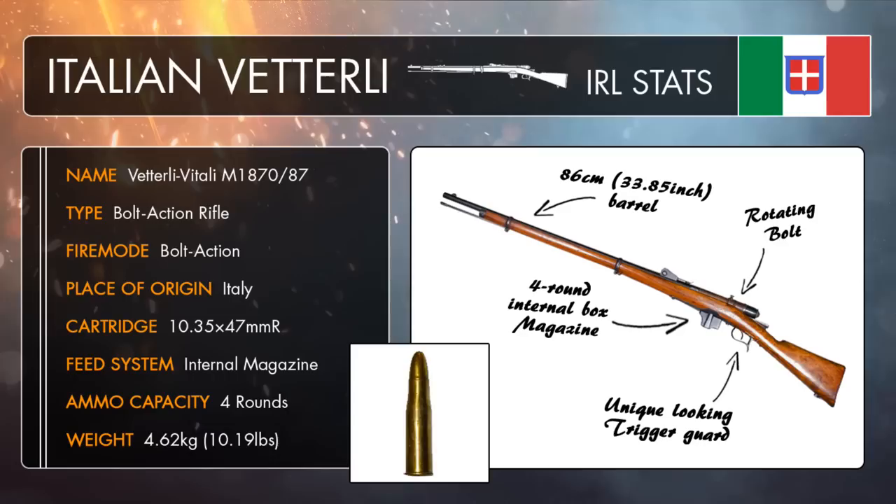The Vetterli Vitale M1870-87 was a full-shot repeating rifle chambered for the 10.35mm black powder cartridge. It was fed using some pretty funky-looking Swiss-style stripper clips made from fabricated steel and wood, which could be pressed vertically into the rifle's internal magazine. Once the last round catches under the cartridge retainer, the empty clip could then be pulled back out by a cord attached to the wooden frame at the top of the charger, leaving the reloaded ammunition stored in the magazine ready to be used.